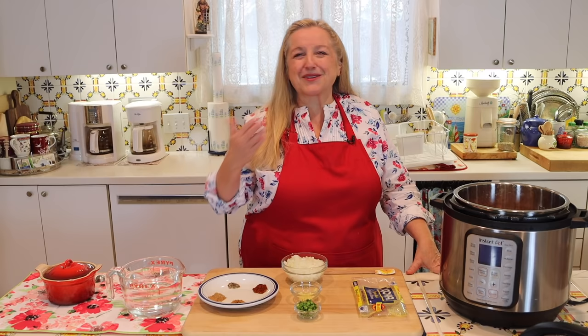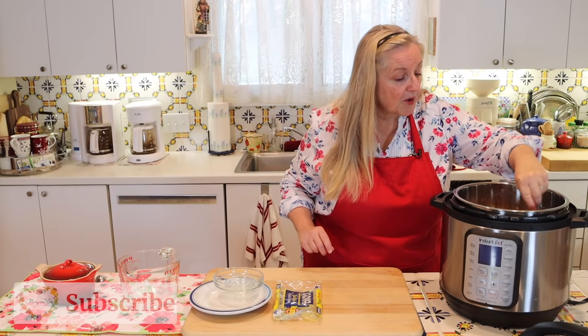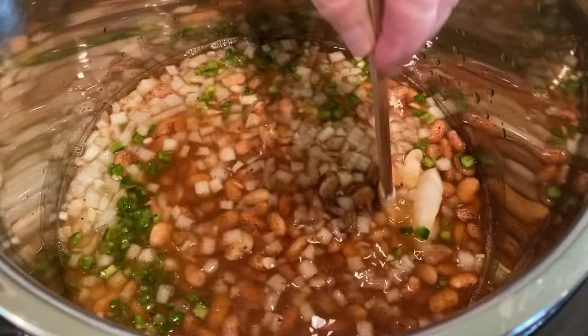Let's go ahead and add in all our ingredients. Once you get everything in, pour in your water, and then give everything a good stir to distribute all of those spices nice and evenly.